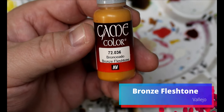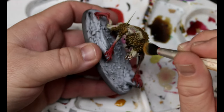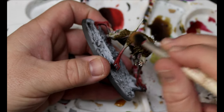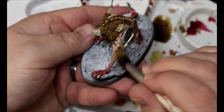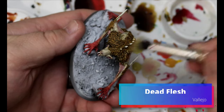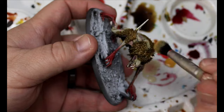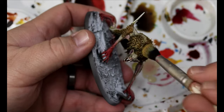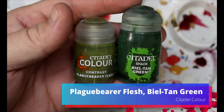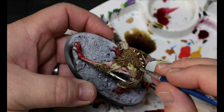Next we take some Bronze Flesh Tone and this is going to be a dry brush up on the Snakebite Leather that we did for the fur — a good even dry brush across all the fur. Then we take some Dead Flesh and do a much lighter dry brush, almost a dusting, over some spots of the fur. We want to avoid the under parts. Next we take some Plague Bear Flesh darkened with a little Beale Tan Green, and we put that into the pink wounds we did.